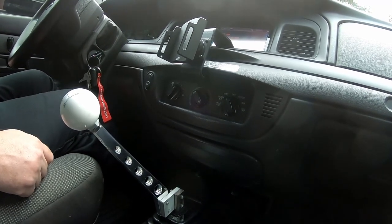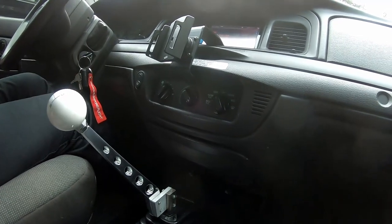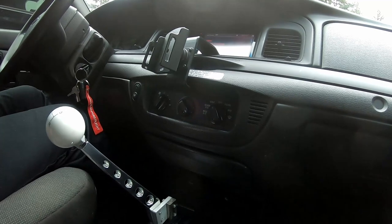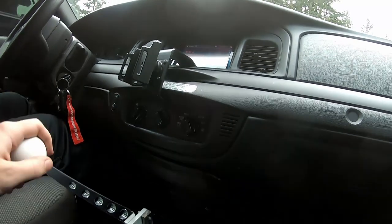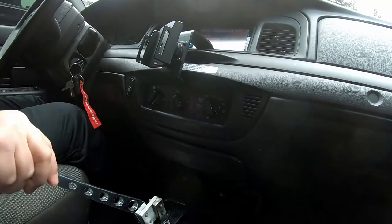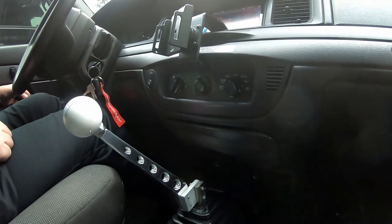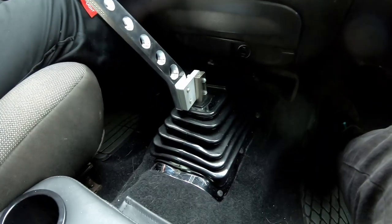Hopefully someday we'll get off our butts and find an actual shifter boot for this thing too. I hate this one — this shifter boot's pretty hideous. It sounds terrible and it really degrades our work a little bit. Anyways, we'll catch you on the next one.